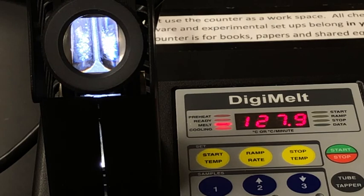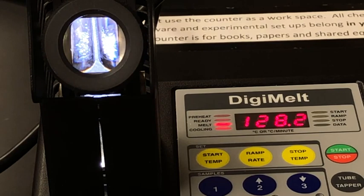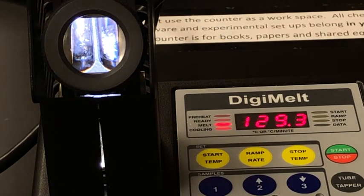I can definitely see a change in the solid — it looks like it's about to melt on the left side, which is our sample of aspirin. Once we start to see some liquid form we can write down the melting point of our sample. It's a little hard to see but liquid is forming, so we'll write down that initial melting point and wait for the rest of the sample to melt, then write down a final melting point so that we have a range.